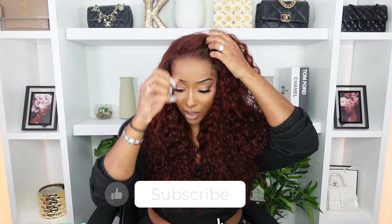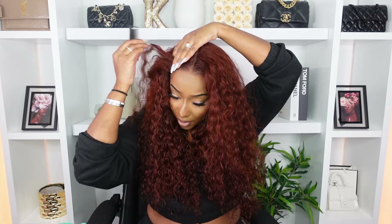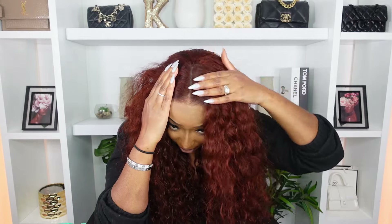For a toss-over look it works very well — I would say middle part or toss-over are the best styles. I'm going to show you guys real quick what the middle part looks like. I'm a middle part babe so I personally love that. The lace does end here. I love the density — it is very full. If you want to check out this wig from Beauty Forever Hair, it's linked in the description box along with any discount code. Thanks so much for watching — bye!